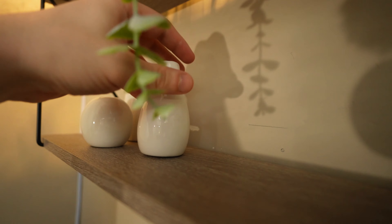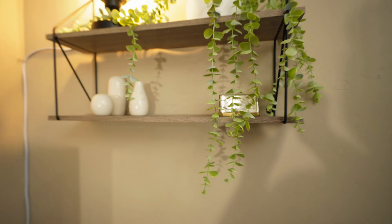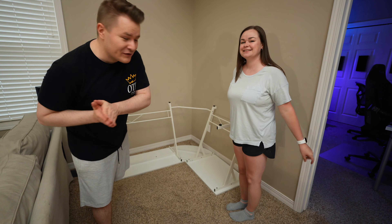For the last handful of years we've just used cheap IKEA desks, which are actually just tabletops that you screw legs on — that's all we've done. So we haven't built a real desk in a hot minute.